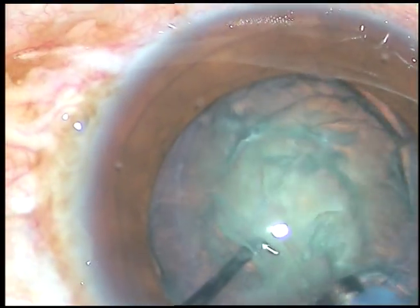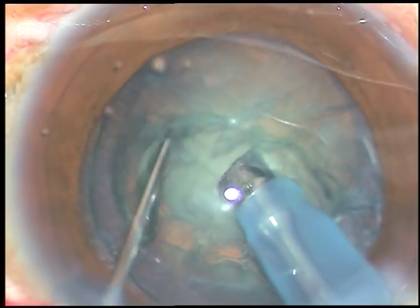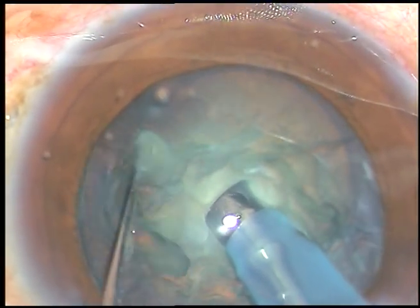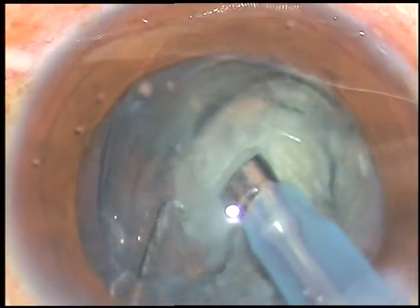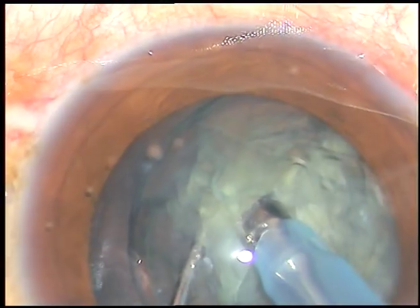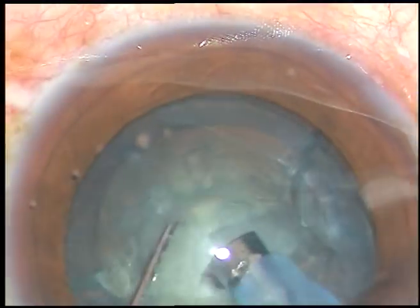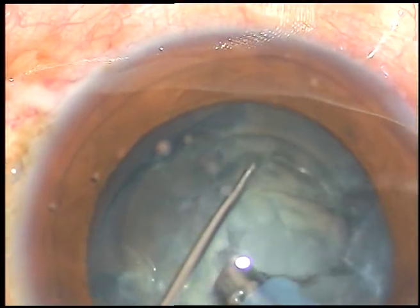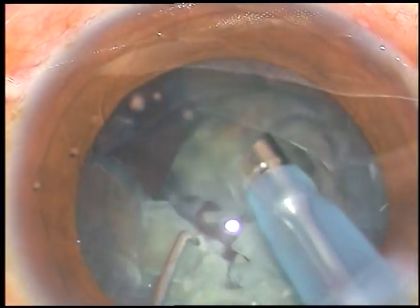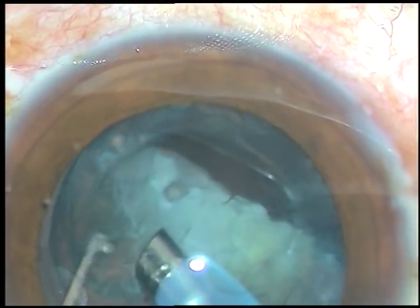Now this is direct chop. Bury the tip into the substance of the nucleus, hold the nucleus firmly and chop it like this, and separate the pieces. The nucleus has been divided into two halves. Now each half is again held with vacuum and chopped. This is the other hemi-nucleus — it is also divided into two pieces. Thus we have divided the nucleus into four fragments, and each fragment is now emulsified with ultrasonic energy and removed.